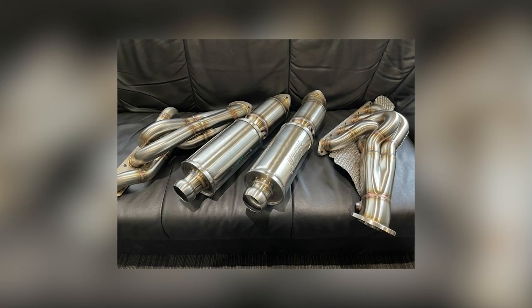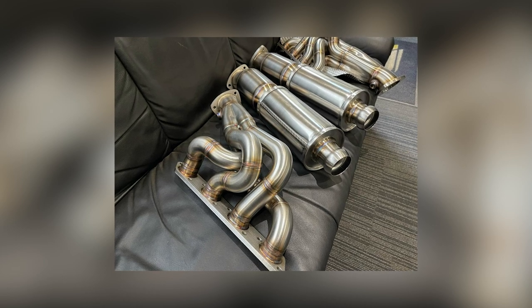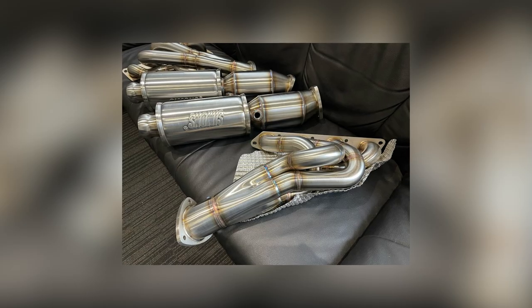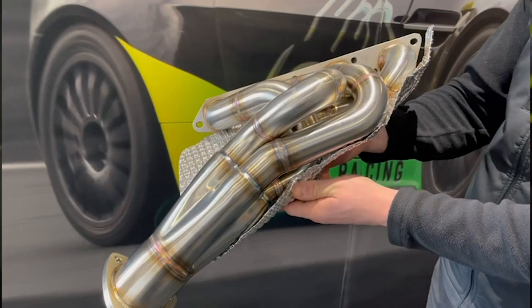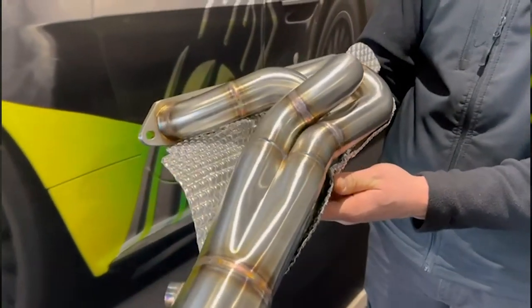Here's what properly engineered kit looks like. The Bamford Rose kit has substantial heat shielding on the right side exhaust manifold, and this goes beyond the heat shielding that the factory put on in the first place.